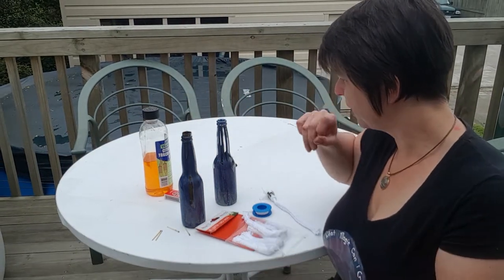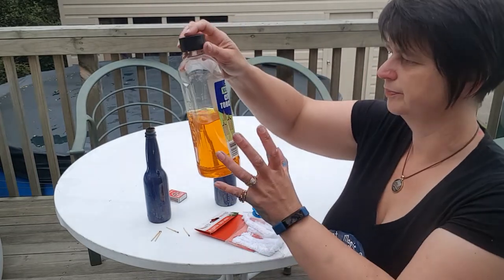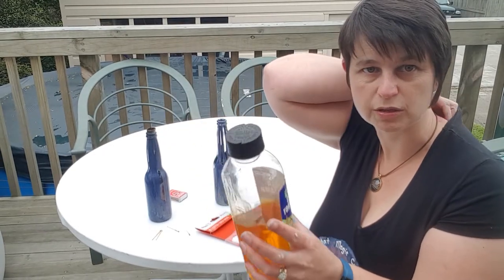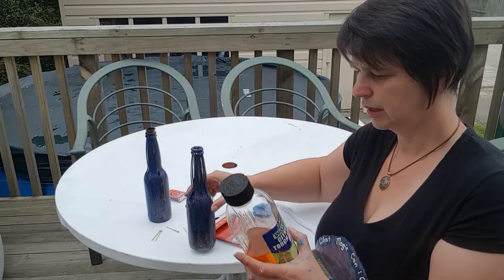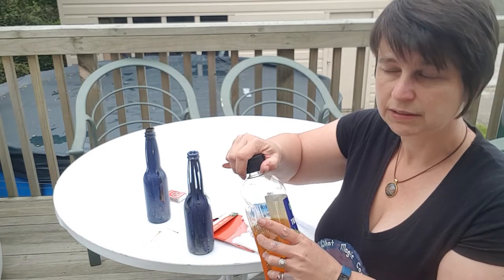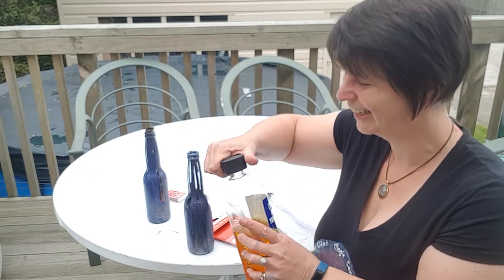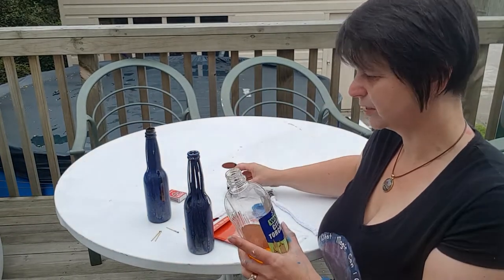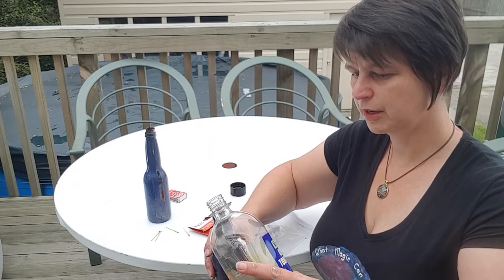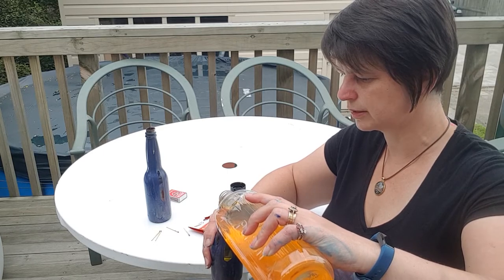Next step is to put the citronella oil into the bottle. This stuff is just bought from the local hardware store — nothing special. You can get clear ones if you're using a particularly clear bottle and don't want it to look hideous. But there's no point having a tiki torch if it doesn't chase away the mosquitoes, so get one that's citronella-based.